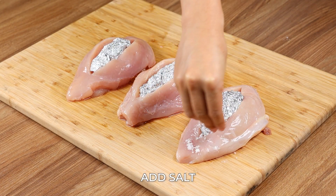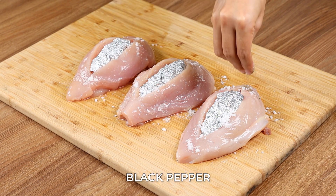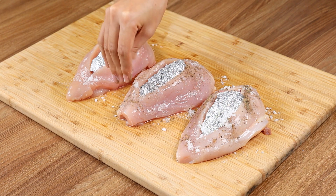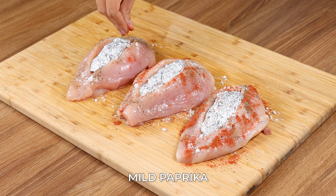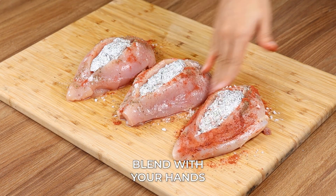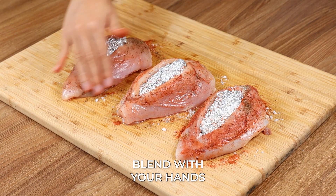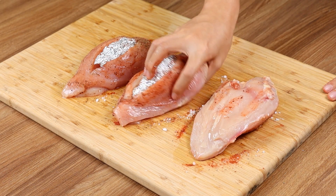For seasoning, add salt, black pepper, mild paprika and blend with your hands. Then just turn it over and do the same with the bottom part.